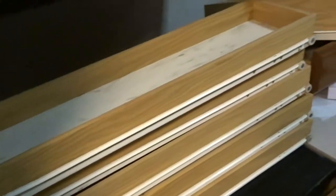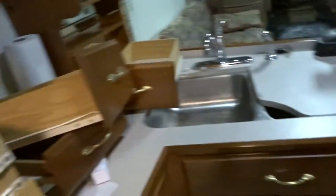So now when we have stuff in there it won't slide around. I'm gonna go ahead and continue to do that with all these - I got four more drawers. Once I get done with those I'll let you guys know, show you what it looks like, and then we'll be done.